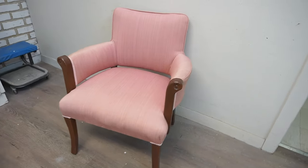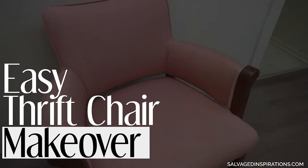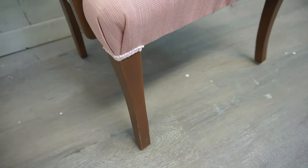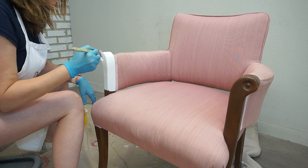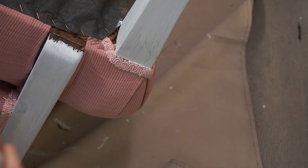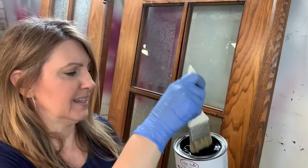If you have an upholstered chair but you want to paint the arms and legs while keeping the upholstery nice and clean, today's video is for you. I have a few tips and tricks that'll help you make sure it looks seamless. I'm Denise from Salvaged Inspirations and welcome, or welcome back, to my furniture painting channel.